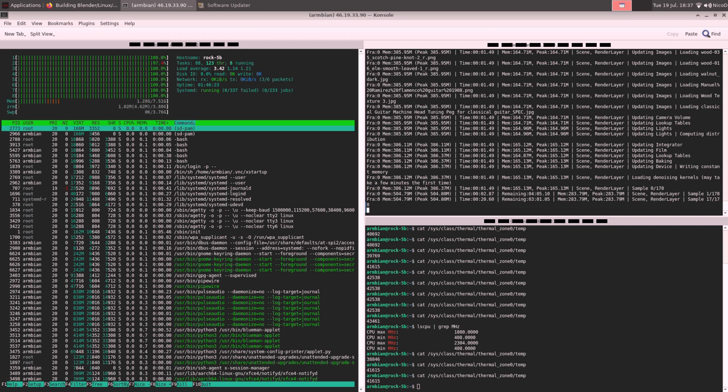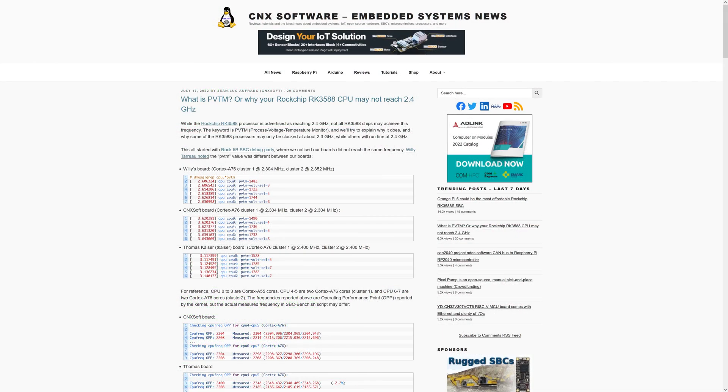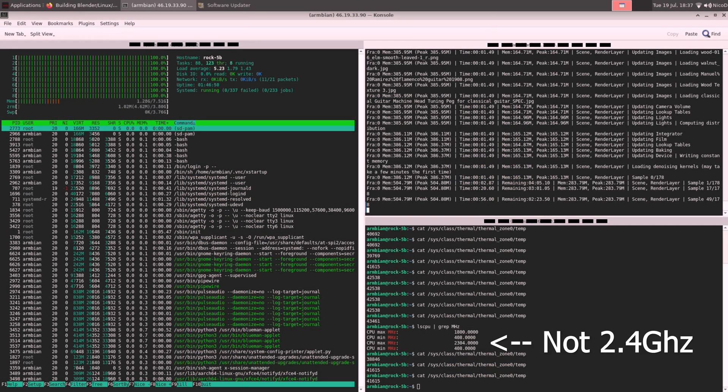Not every CPU is clocked at the same clock speed. Some boards have the big A76 cores clocked to 2.4 GHz, while others are only clocked to 2.3 GHz. You can read a CNX article about this for more detail. The board I am testing is only clocked to 2.3 GHz instead of 2.4 GHz — that is 100 MHz less. It won't make a huge difference, but it's worth keeping in mind.